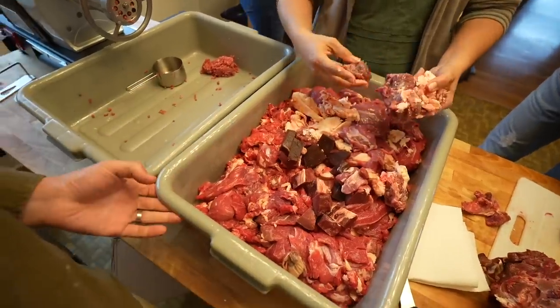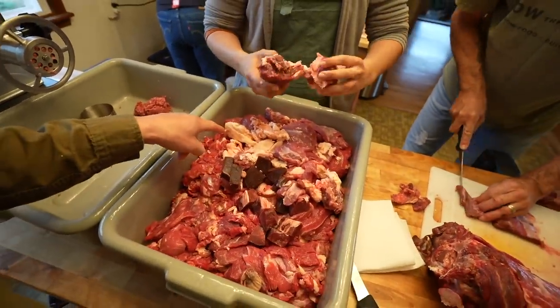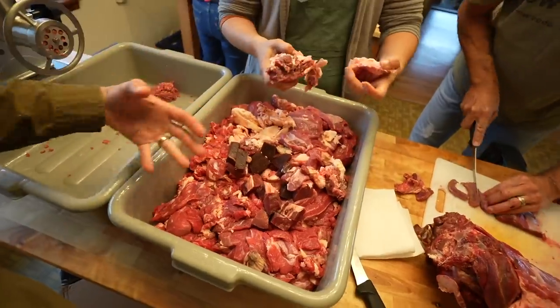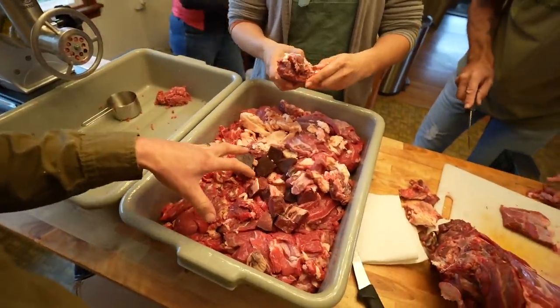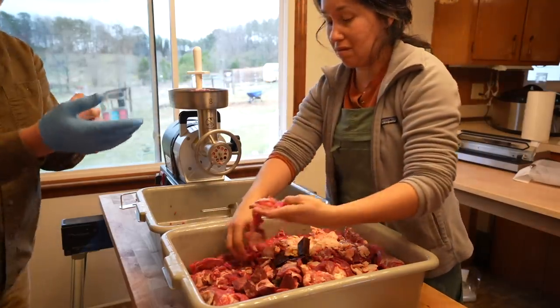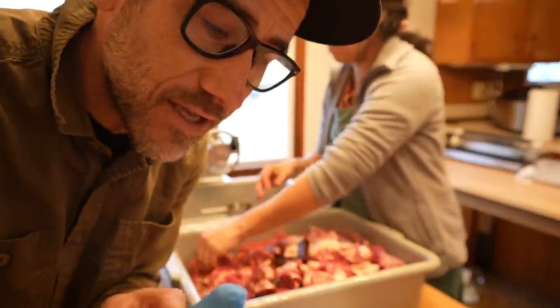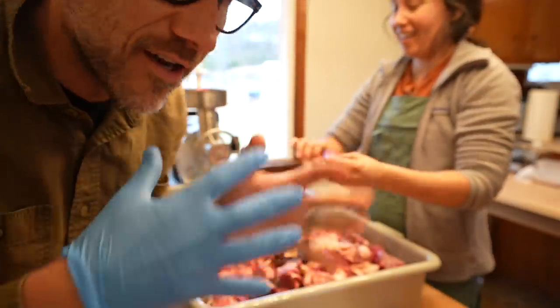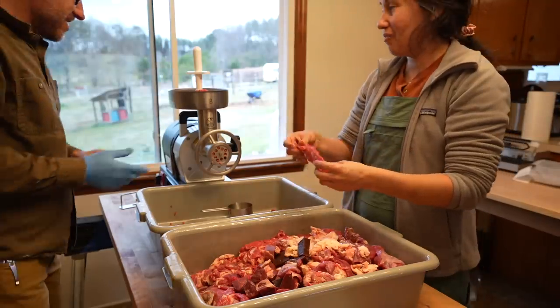Second batch, second bin. More livers and some hearts in here also. This bin has less fat so we're adding more to it. I like using a glove. Last night all of us had bandages on our hands from little nicks from the knives.